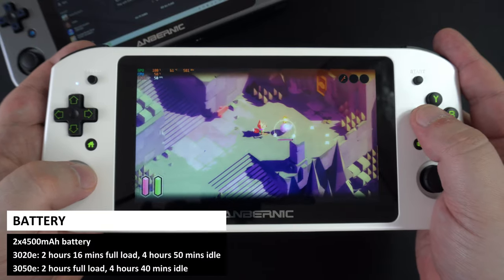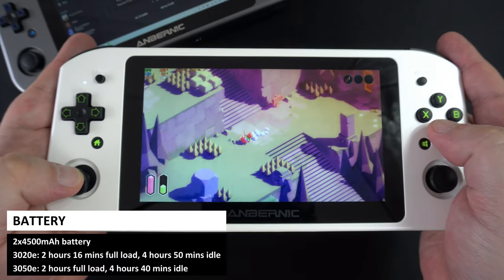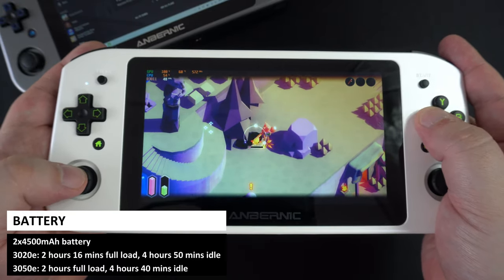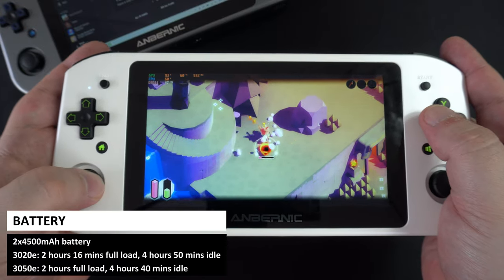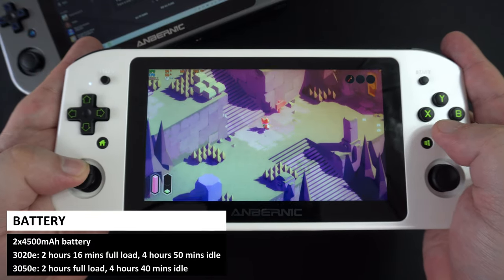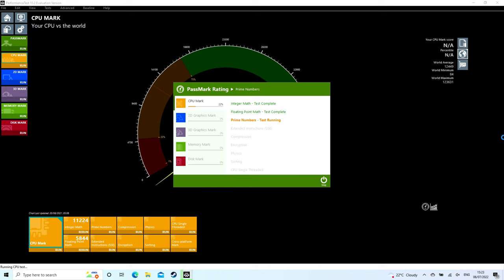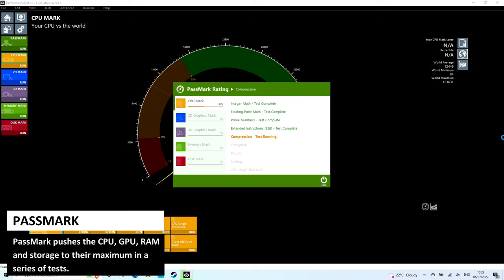They come with two 4500mAh batteries. In our tests, we got battery life of around 2 hours 16 minutes on full load and 4 hours 50 on idle with the 3020E. On the 3050E, we got 2 hours on full load and 4 hours 40 on idle. We will be comparing the two models with a series of system and gaming benchmarks on Windows. As a note, we are using a larger 1TB SSD in the 3020E model as we needed more space to install all the software and games for this review — it should not affect overall performance too much.